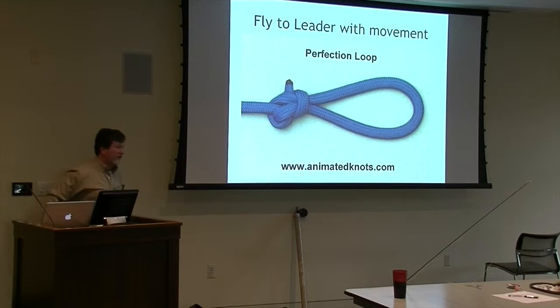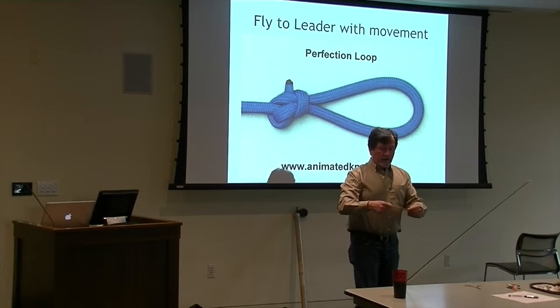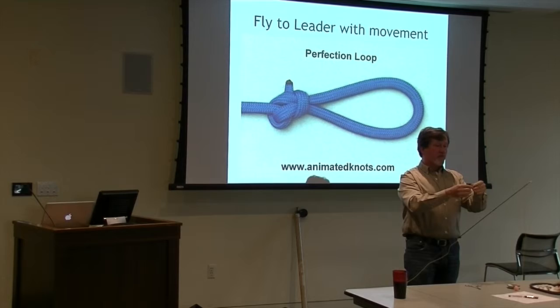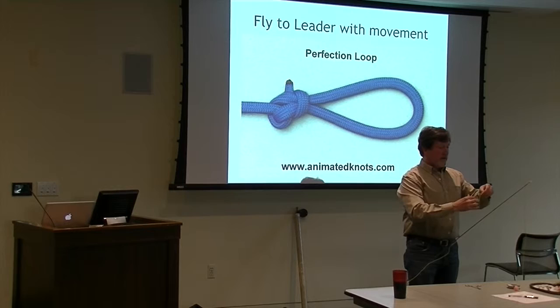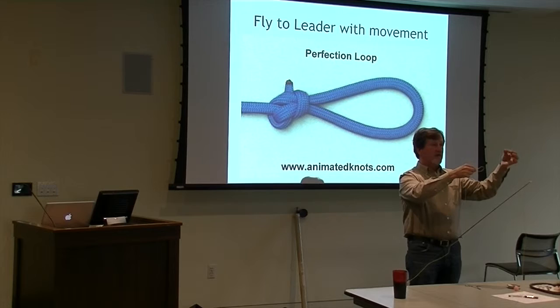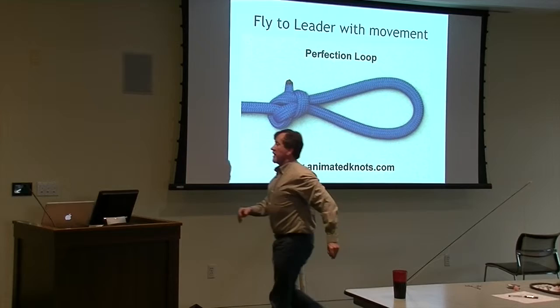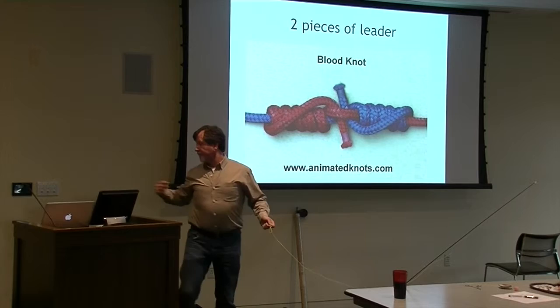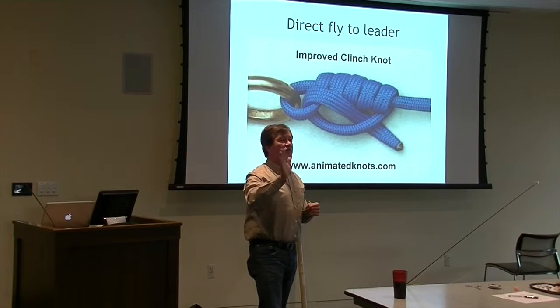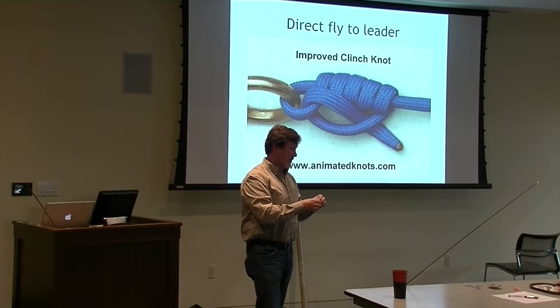There's a website where you can practice that knot. This next one I've been using a lot - it's great when you're fishing a streamer. Basically you tie it, feed it through, around, and back through, and you end up with a great loop so the fly swings freely. If you tie a really tight knot like an improved clinch knot, it ties the fly tight to the hook eye, which is fine for poppers, but if you're fishing a streamer it's much better if it wiggles around more. The loop lets the fly move freely, which works out really well.